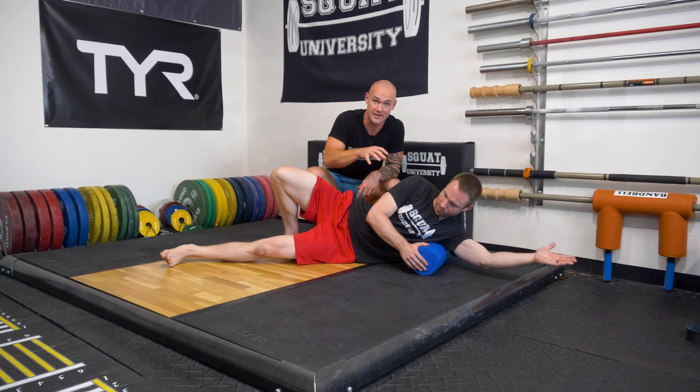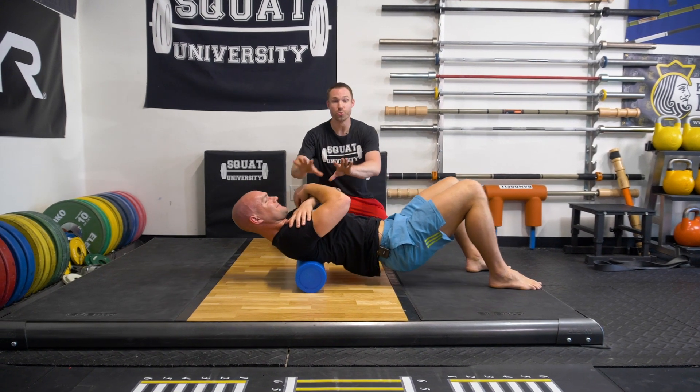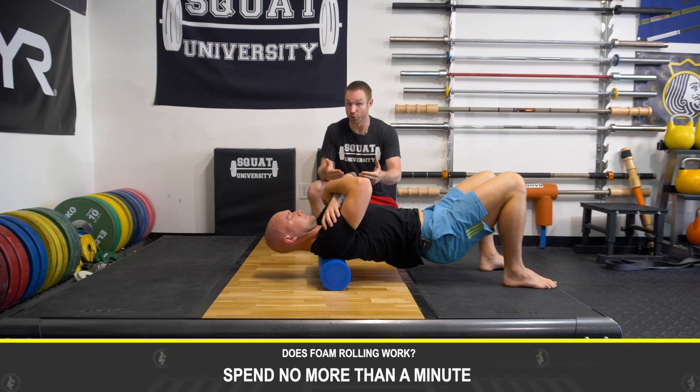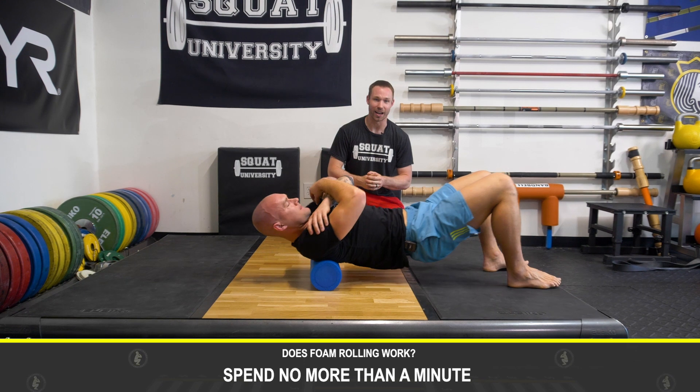Remember, this is short term change. So let's talk about some practical applications. First and foremost, you do not need to spend a lot of time foam rolling. Each body part that you do foam roll, only spend about a minute there. Any longer and you're just wasting time.